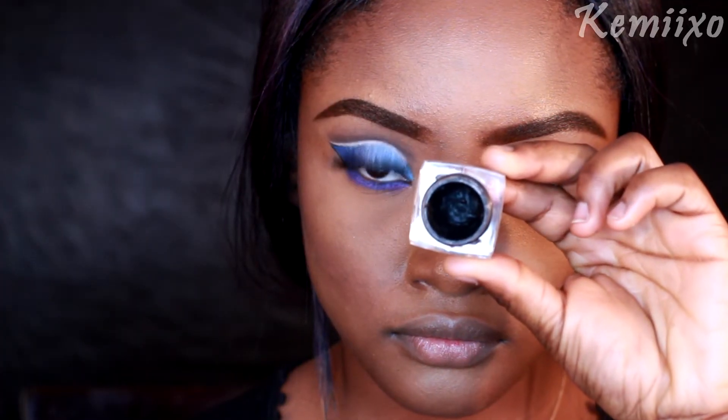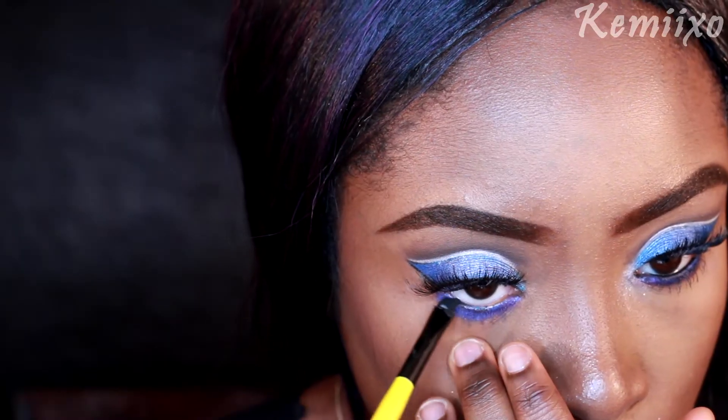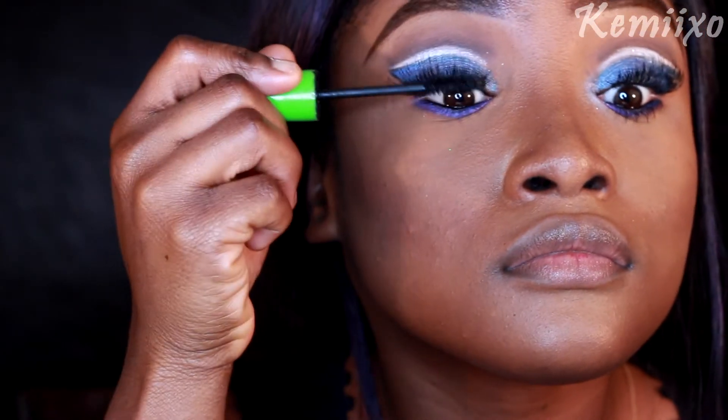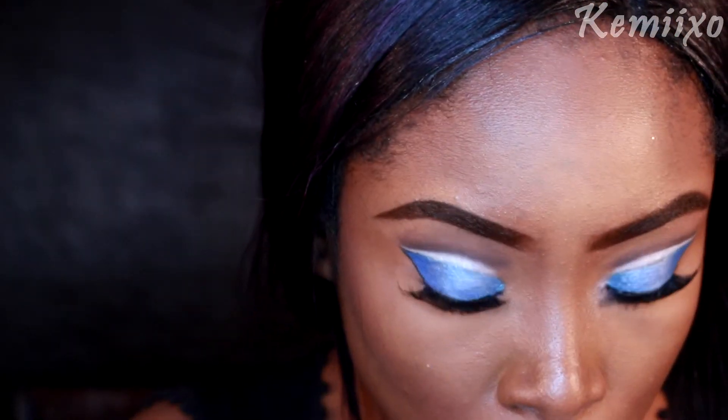Then I'm going to line my waterline using this black gel liner, and then I'm going to apply this Great Lash mascara by Maybelline to my top and bottom lashes.